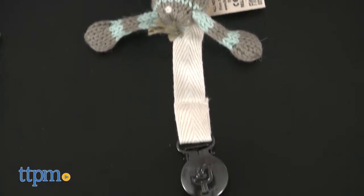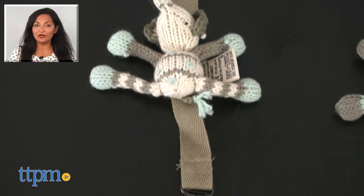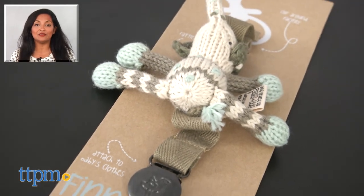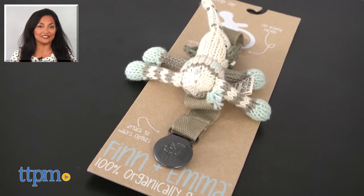We also really like the sweet design and the eco-friendly details. For more information, including where to buy and current pricing, come find us at TTPM and make sure to subscribe to our YouTube channel for more reviews every day.